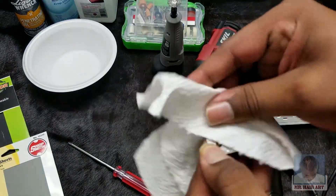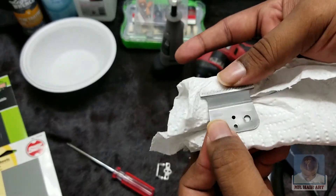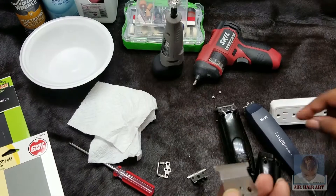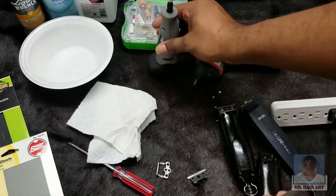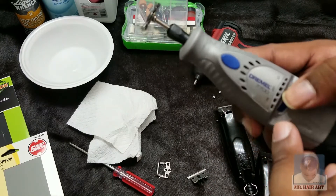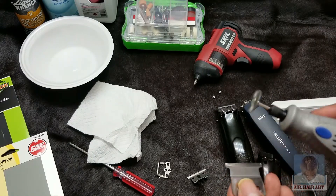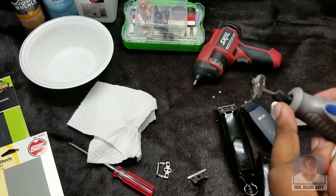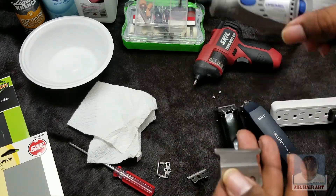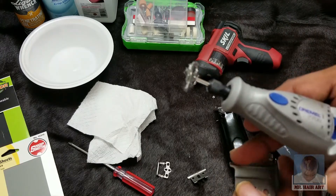We turn this over and you can see the cutting blade is sharp — so it must be new. These clippers belong to Mr. Hair Art, so she must have just bought these. They only need a little bit of polishing on the ends and down the back side. I don't see any area that has any scarring or rusting. So you should be able to just clean these and they should cut very well as long as they're cleaned and adjusted properly. So we're going to take our Dremel, put it on low.